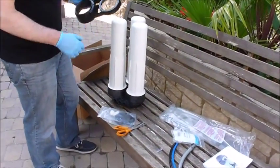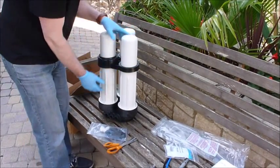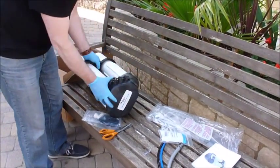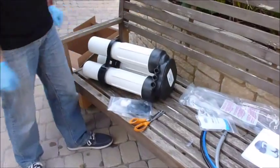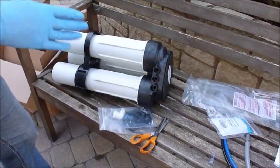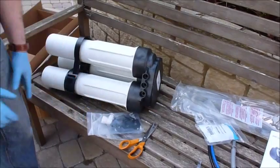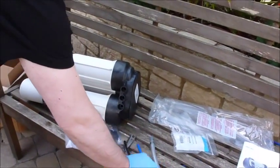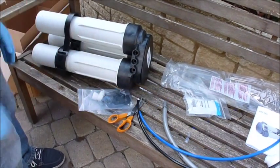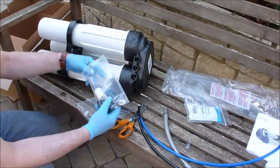There are the three housings fitted, and for stabilisation you can fit the bracket to the unit. Now we need to sort out the water connections. This unit comes with no connecting pipes but has all the connectors, so I've selected two lengths of 3/8 inch John Guest tubing and a half-inch John Guest fitting for the inlet so that we can actually use it.